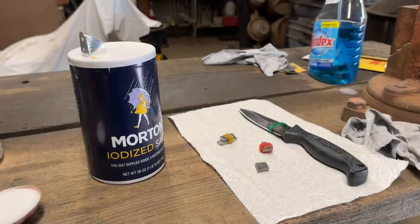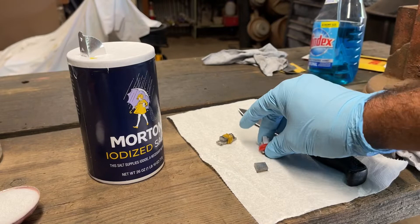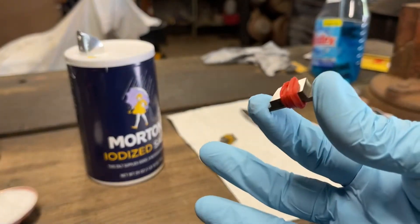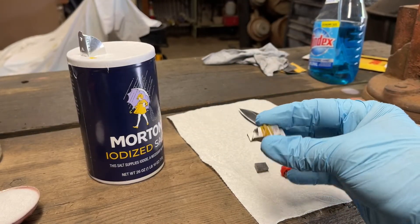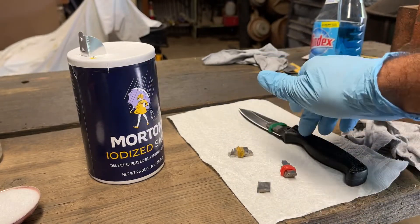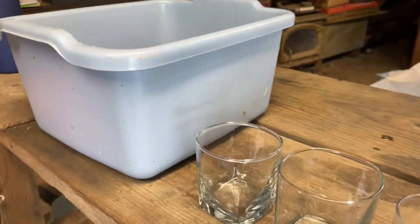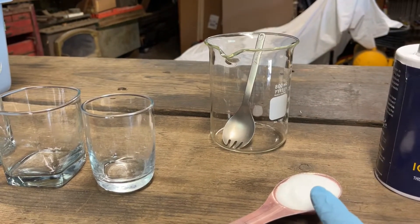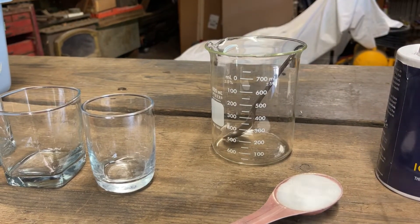Alright, so I cleaned them all up and used gloves while cleaning. The red one is Vannex — they're all together. The natural color one is Titanium, and it's by itself, and of course H1. I'm going to put these in these containers, and like the other videos, I'm going to do 30 milliliters of salt to 700 milliliters of water.